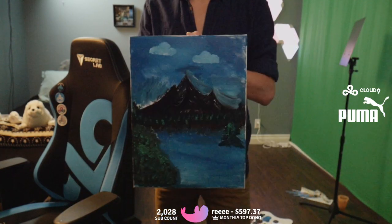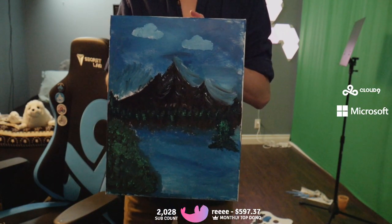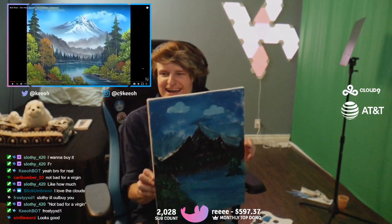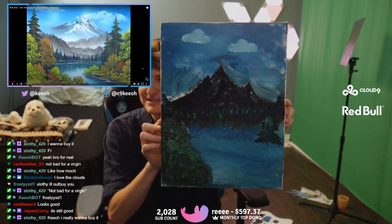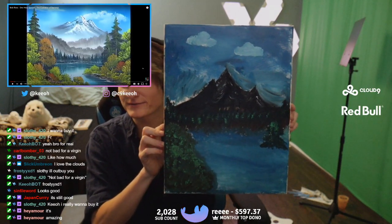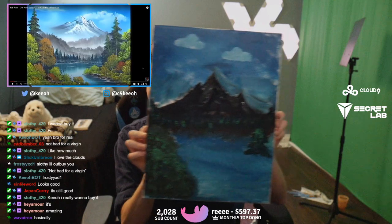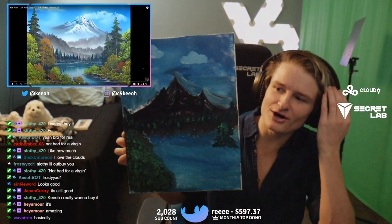So here's what I made. It looks so bad. So this is what it was supposed to look like. I mean, it's basically the same thing, right? I would arguably say, just besides creative differences, they're pretty similar. Pretty amazing. You want to buy it, dude? $10,000 and it's yours.